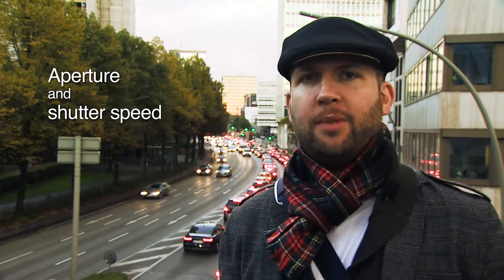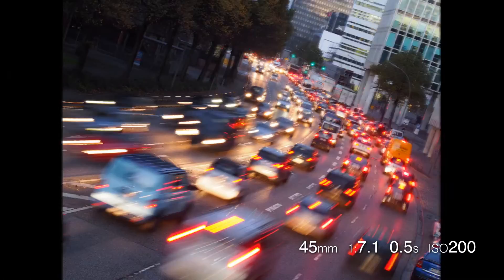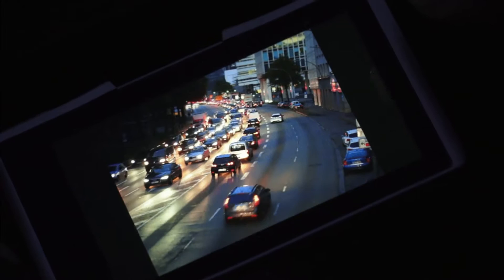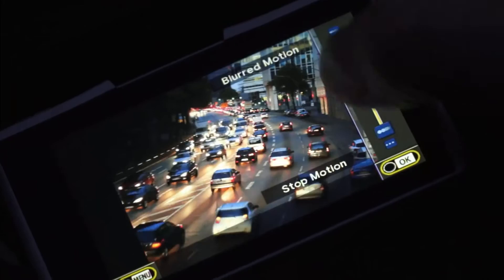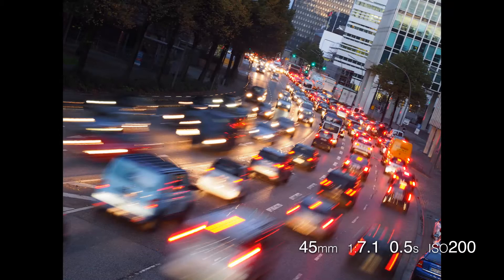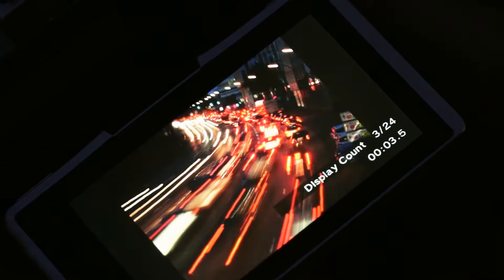Instead of freezing the action you can use a long shutter speed which will blur the streams of headlights from the cars down below. Impressive. By using the intelligent auto mode, if you go to the live guide function on the right you can select express motions and you can either freeze the action or blur it right out. By switching to manual mode and using a really small aperture you can use the camera's live view feature and then see the image appear right before your eyes.